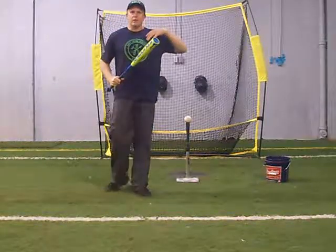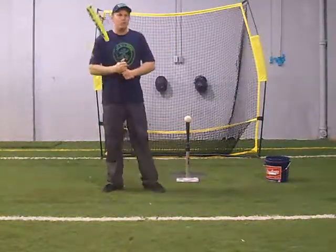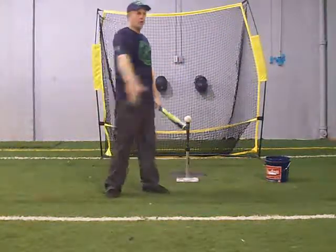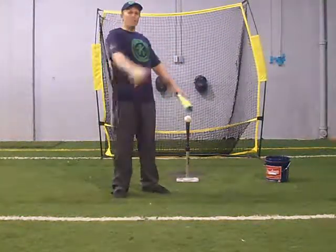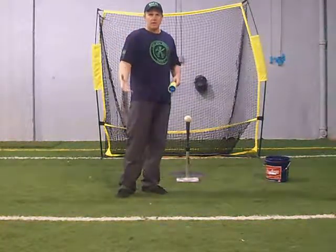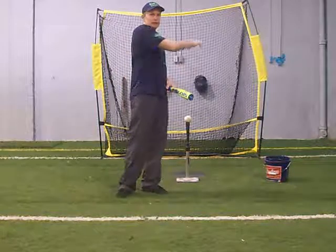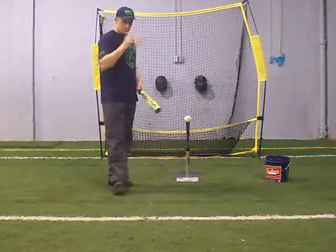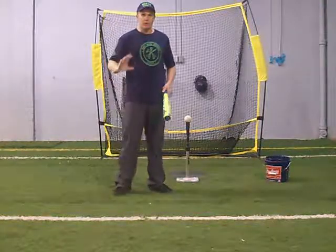What we're trying to avoid is over-rotation — early release of the shoulder, early release of the front foot, opening up too early — creating a very limited sweet spot for the hitter, and creating a situation where the body weight is actually moving perpendicular or away from the baseball as opposed to toward it. That's what we're trying to avoid in everything we're doing.